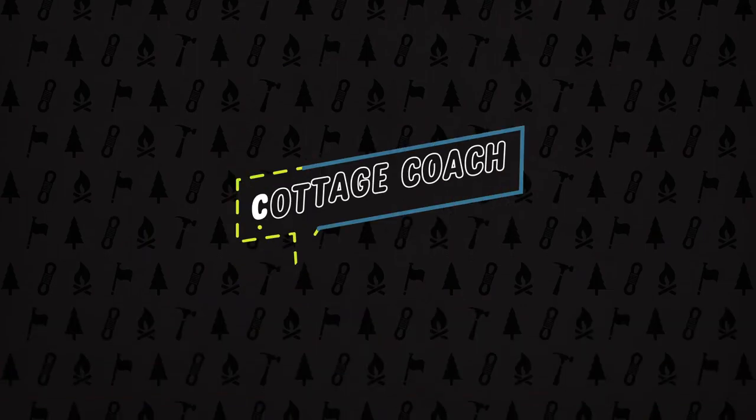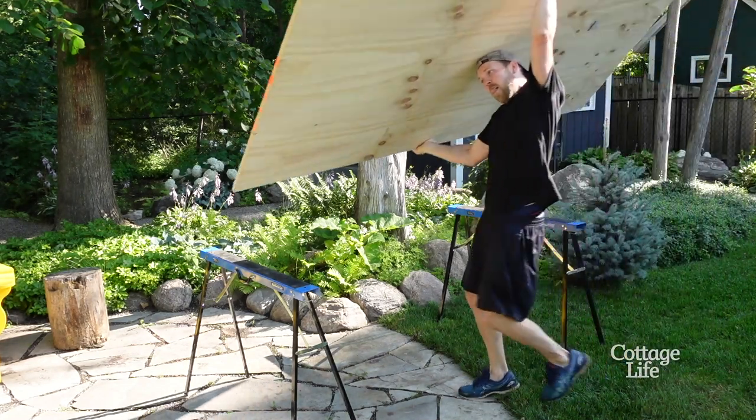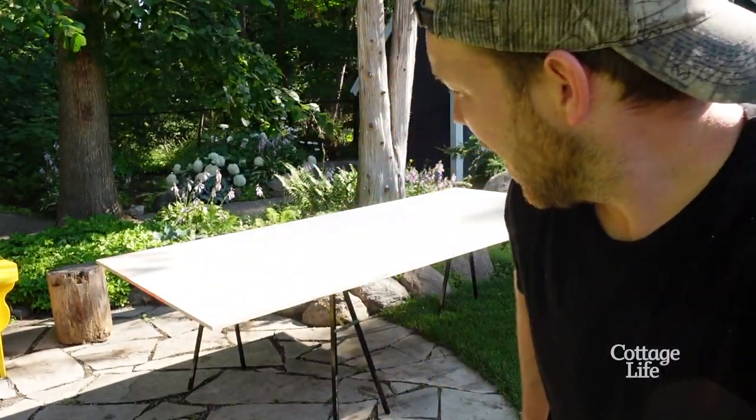All right, super fun project for you guys today. I'm gonna be building a hammock stand made from a single sheet of plywood — three quarter inch plywood. That's heavy to carry on your own.